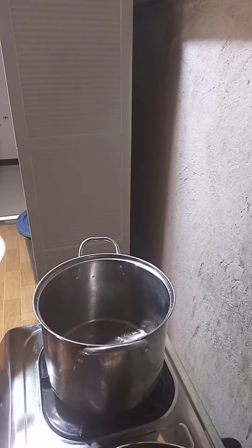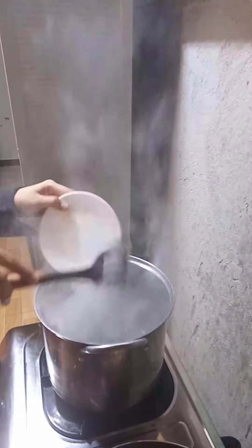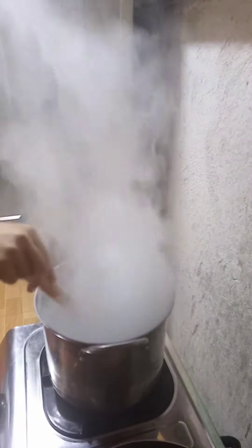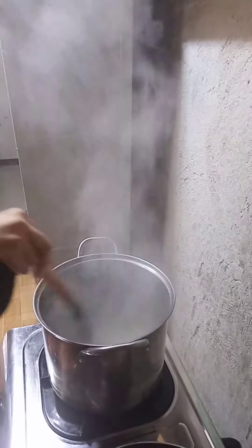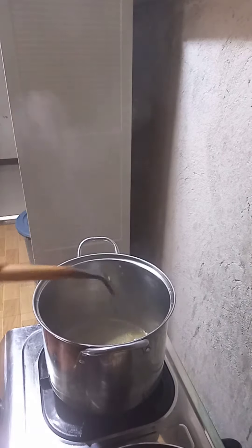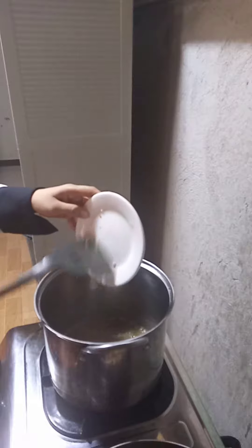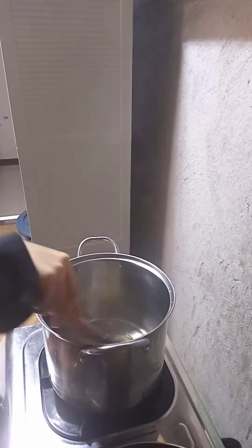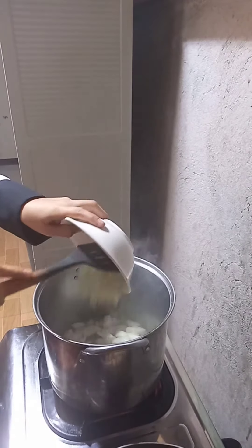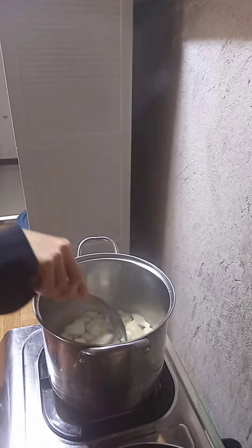Now we will start making our soup. First, we need to sweat the onion, leaf, and celery into the thick bottom pan. Then add the garlic, then the white onion, and mix all together.